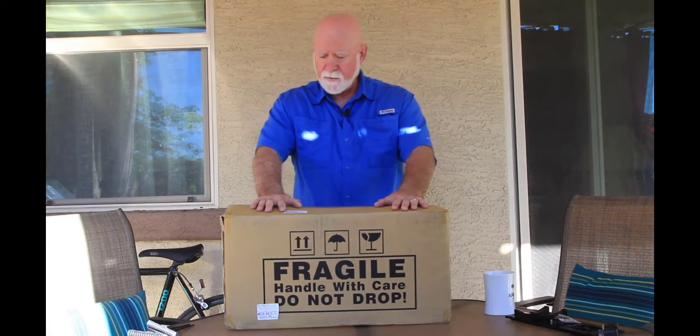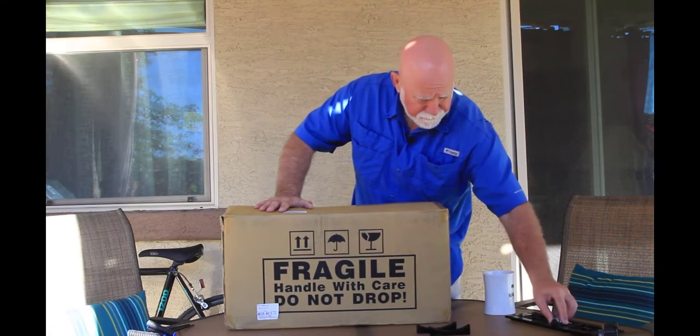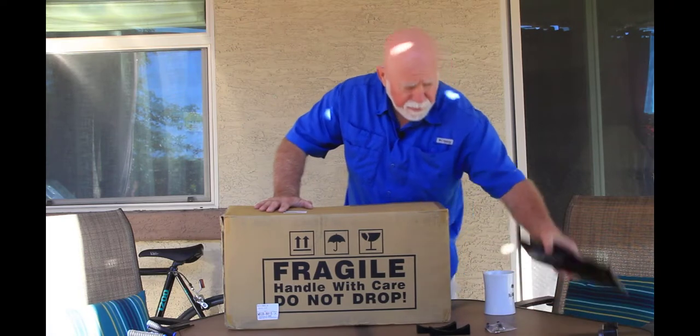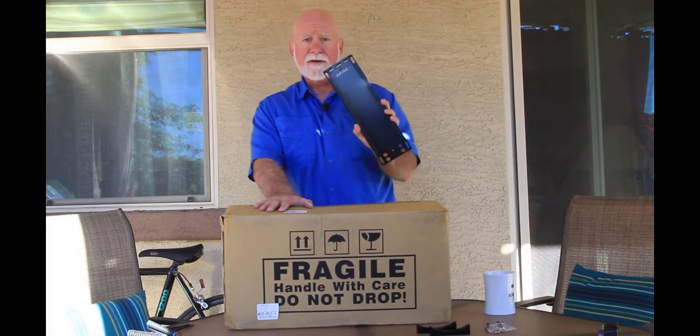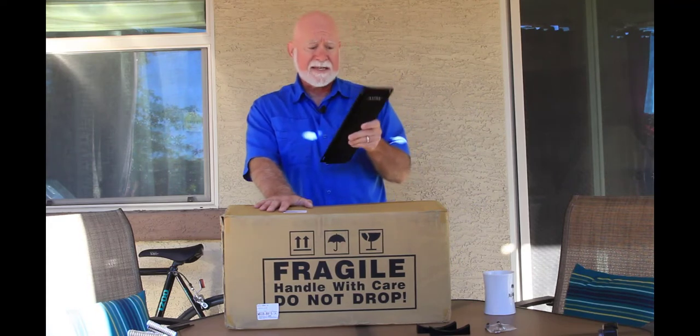I've really been waiting — I got this almost a month ago and I've been patiently waiting for a new dovetail plate from ADM, which I received last night. So I figured I would do this video today.